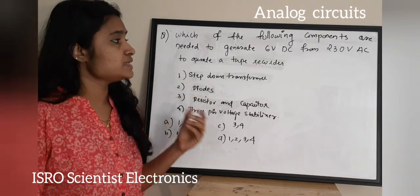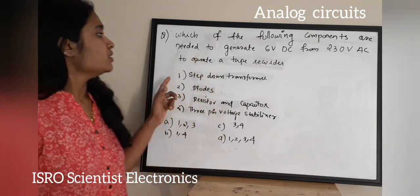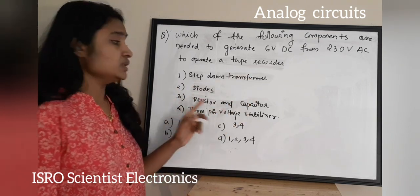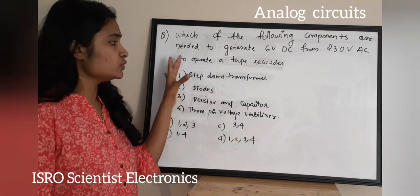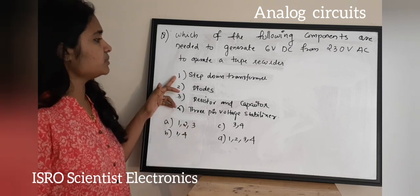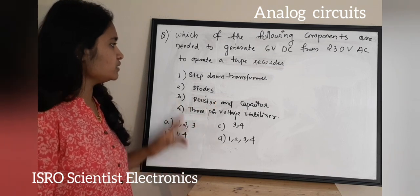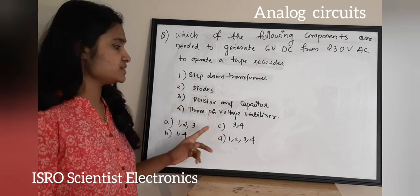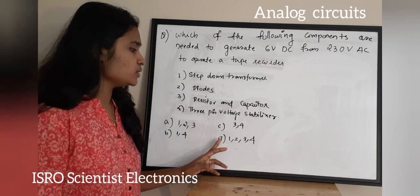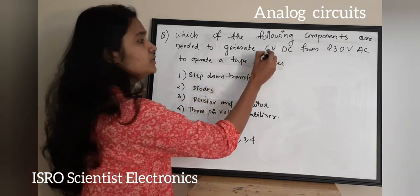The next question: which of the following components are needed to generate 6V DC from 230V AC to operate a tape recorder? One: step-down transformer. Two: diodes. Three: resistor and capacitor. Four: three-pin voltage stabilizer. Option A: 1, 2, and 3. Option B: 1 and 4. Option C: 3 and 4. Option D: all of these.